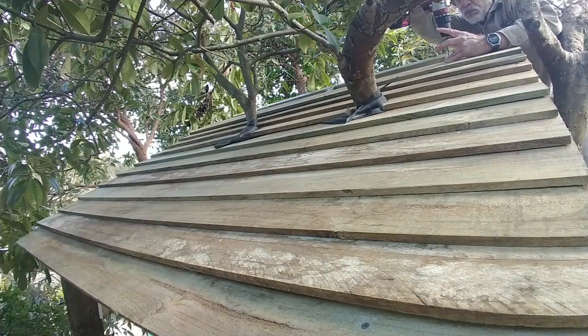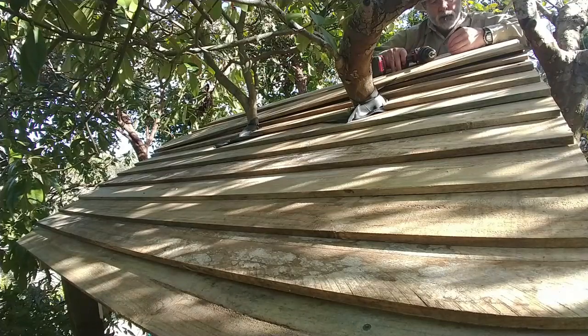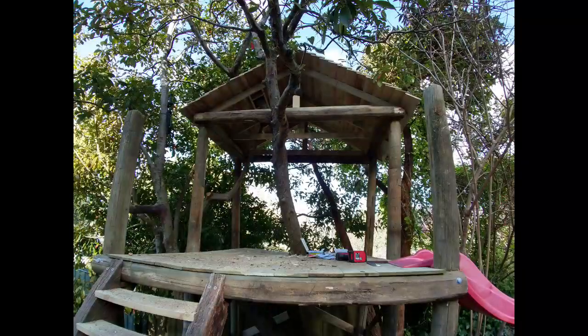I had to get on top of the roof to put the last couple of planks on, so I was kind of glad I used structural grade pine for those trusses. All done. Stay tuned for the next episode: The Walls.